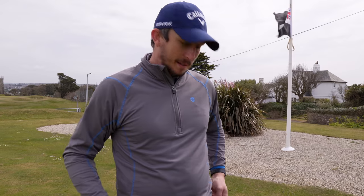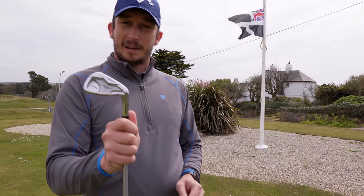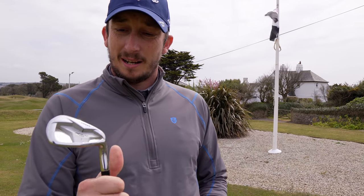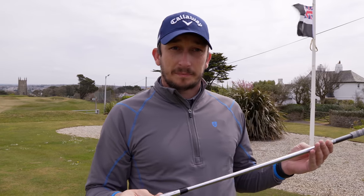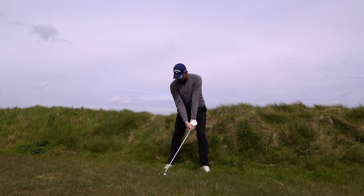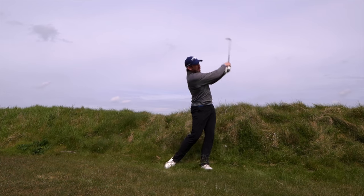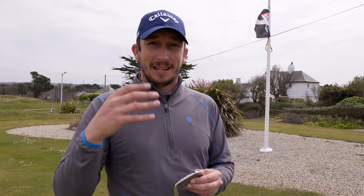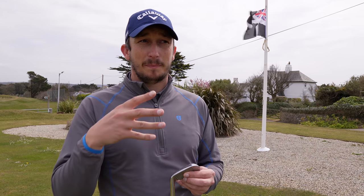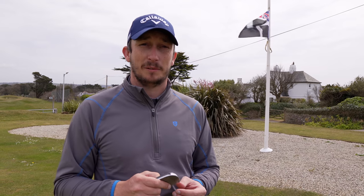Then moving into a pitching wedge and the irons — they haven't changed yet, still the Apex Pros. But I'm not keeping those. I had a conversation and I want to challenge myself this year to be a better ball striker. I think going into blades for a 12-month period is going to punish me if I get it wrong but reward me if I get it right. So I'm going to go into ZX Forged 6 through pitching wedge, and ZX5 four and five at some point this year.